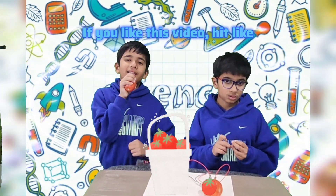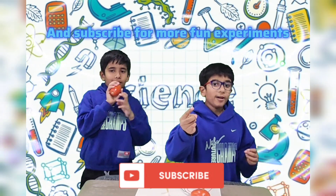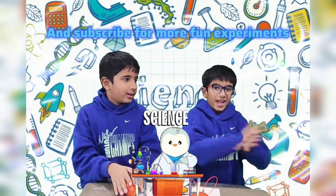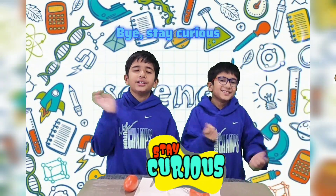If you like this video, hit like! And subscribe for more fun experiments! Bye! Stay curious!